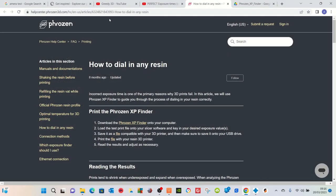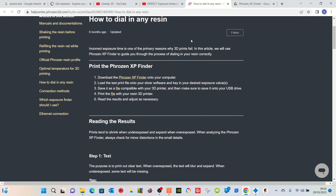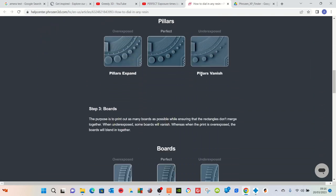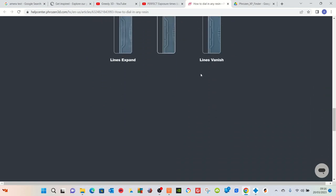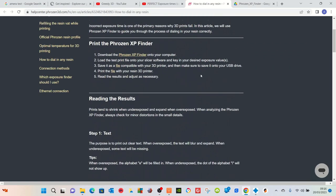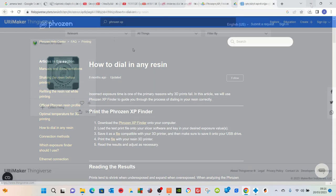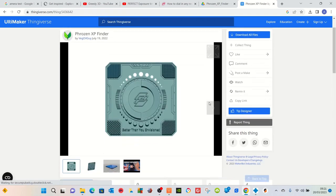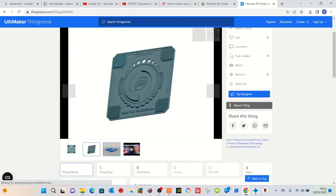This is where you get the Frozen XP tester from — I'll put links in the description so you can follow that, and once you get onto this page you can also see some guidance on how to use the test. Now if you can't find it on the actual Frozen website, there is also a link on Thingiverse that I will put in the description, so there are a couple of places you can get this nice, easy, free-to-download file from.